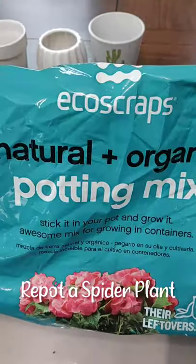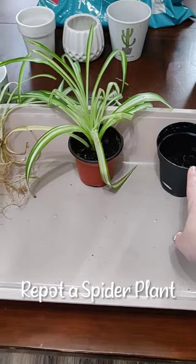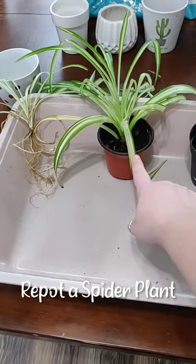So what I'm going to be using today is this. Here's the pot — this one is going to go into this pot and this plant is going to go into this pot.